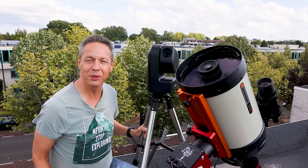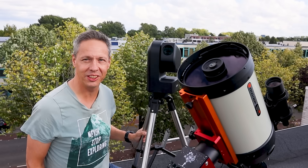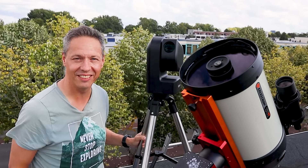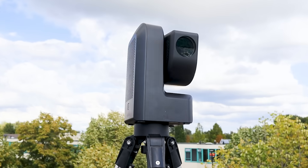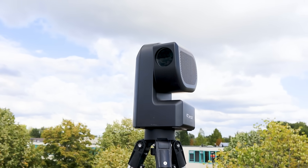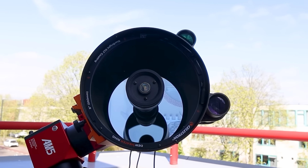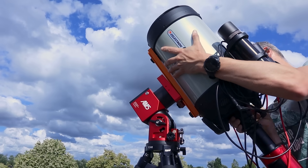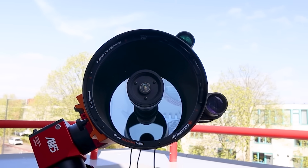I'm pretty confident both telescopes can capture the Moon pretty well. But when it comes to planetary imaging, it's all about the aperture. The Edge HD has an aperture four times bigger than the Seastar S50. My Edge HD has a 200mm aperture — four times larger than the Seastar's 50mm — giving it 16 times more light-gathering power. That means brighter photos and videos at shorter exposures, so I can push the frame rate higher and catch those fleeting moments of good astronomical seeing.